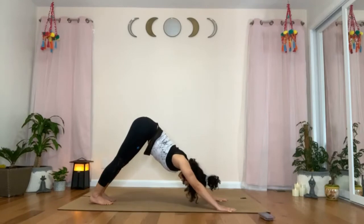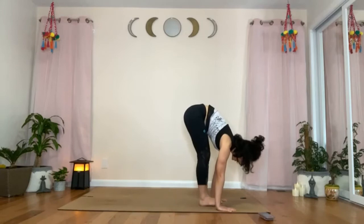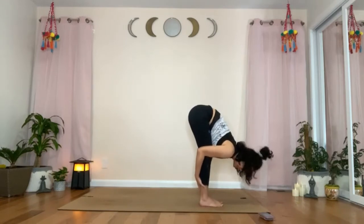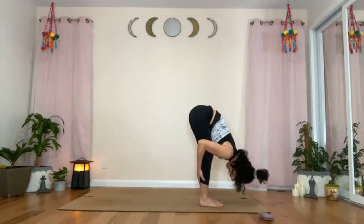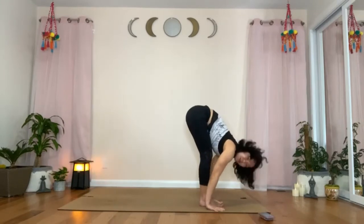Inhale, start to walk your feet towards your hands — come into forward fold. With your hands, grab your calf muscles and gently pull the muscles up as you drape your torso over your legs. Keep your shoulders and head relaxed. Release your hands by the side of your feet.